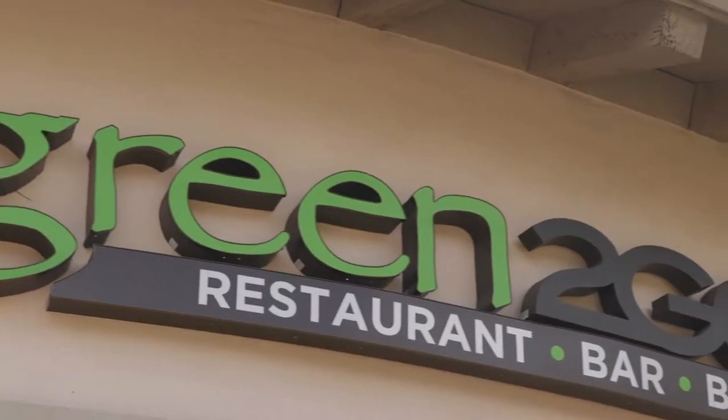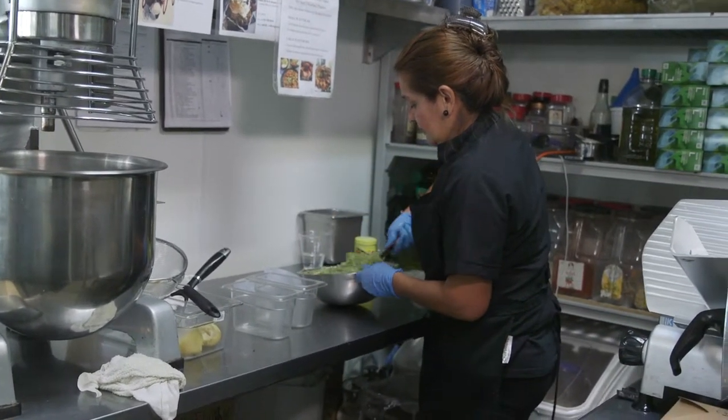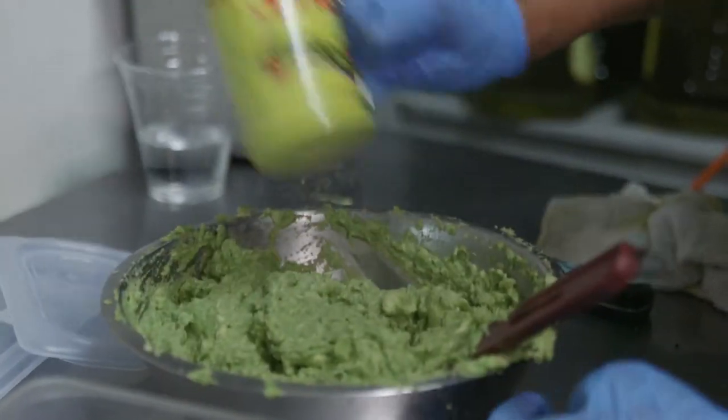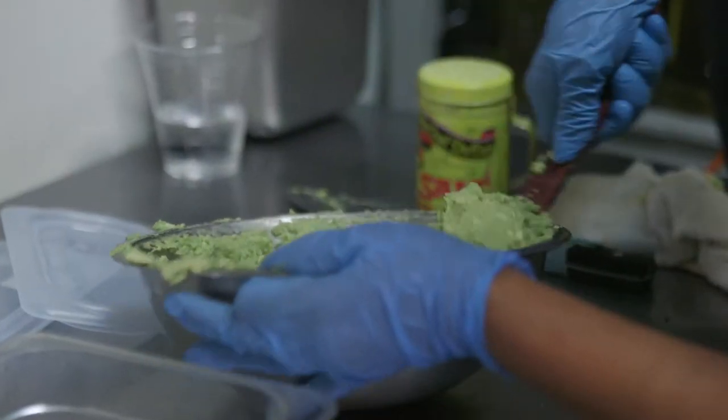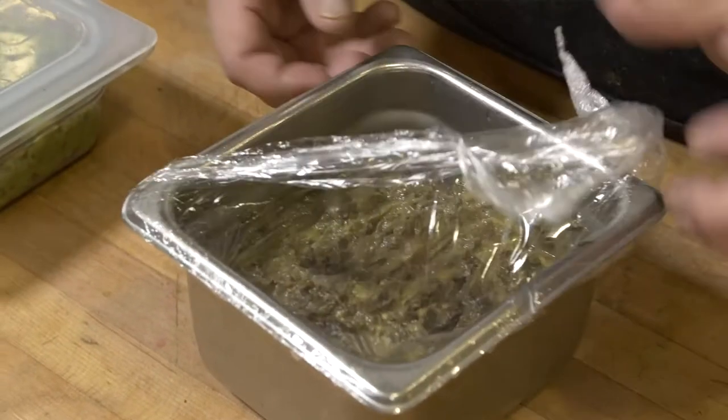Before we started using the airtight Cambro lids and containers, when we would prepare the guacamole — it's fresh, we're using fresh avocados — the minute you take away the pits, you can't store in a food service setting using the avocado pit or any of the remedies for preserving that layer. We'd make a big batch, put it in stainless steel containers, then push plastic wrap down really tight to eliminate air exposure, then date it and put it in for backup.